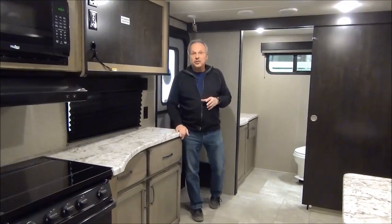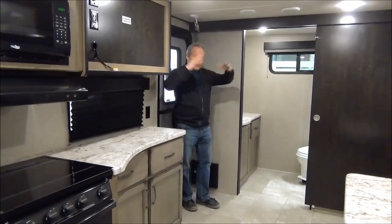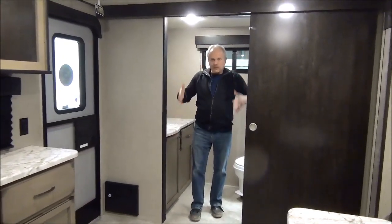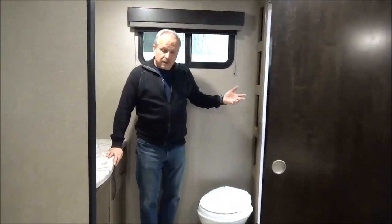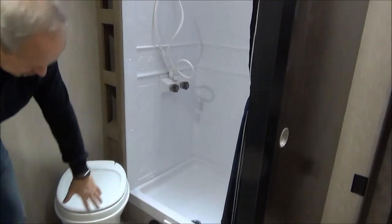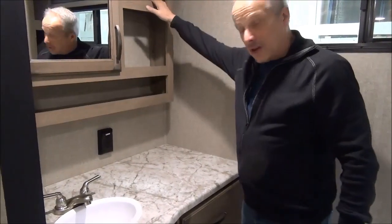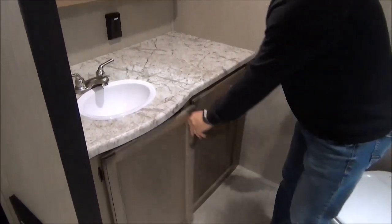Inside the 221RB Transcend Explore, the first thing you notice is that it's pretty wide for a small coach. Check out the wide door going into the bathroom — it's right beside the entry door, so you're not tramping through the whole coach to use the washroom. Inside you have a nice wide shower with a fabric curtain, a foot flush toilet, and right across a medicine cabinet with lots of storage up top as well as drawers and doors for more storage.